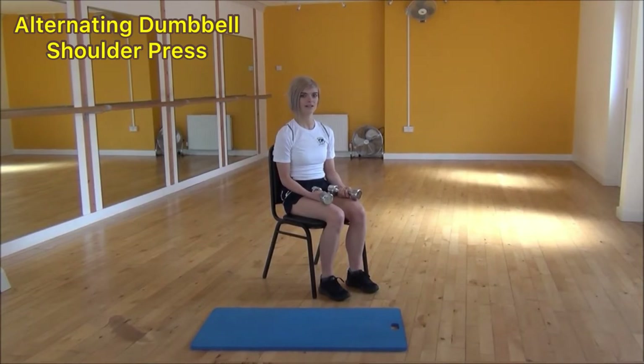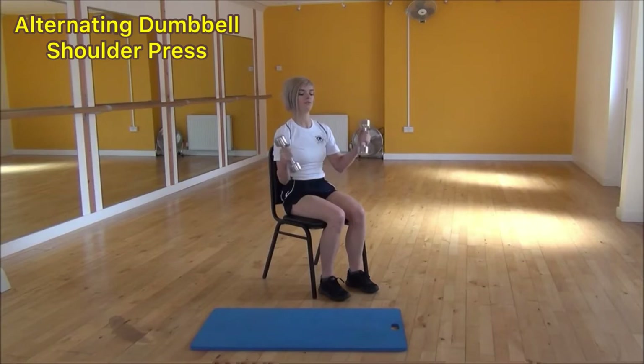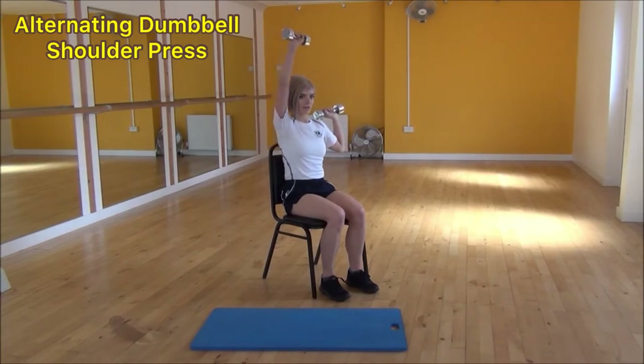The next exercise today is alternating dumbbell shoulder press. To start off, bring your hands up in line with your shoulders. We're going to go one at a time — press one arm up towards the ceiling and bring it in slightly, and then as you bring it back down, swap onto the other arm.